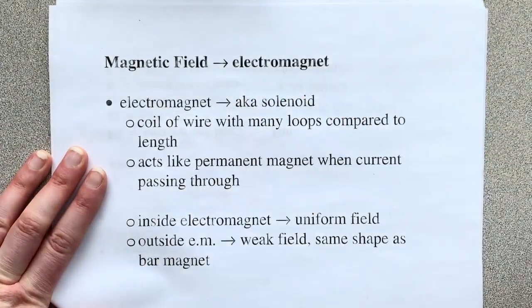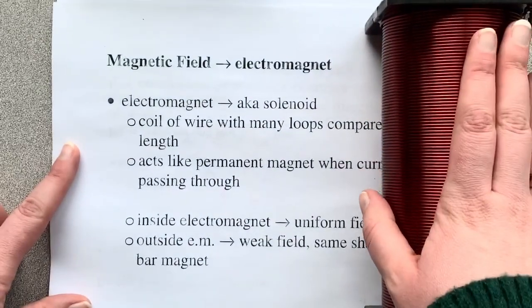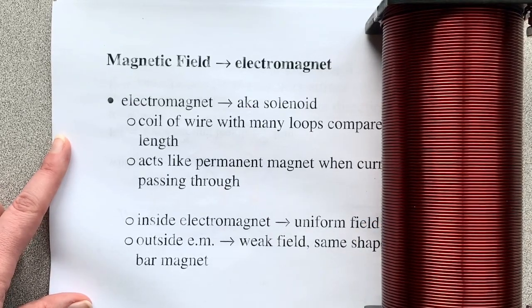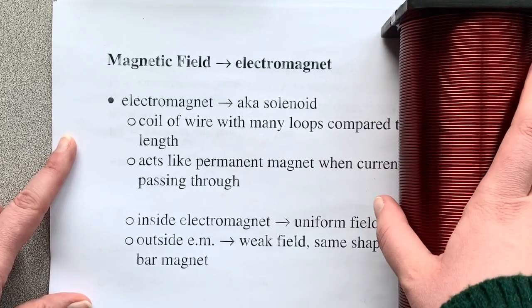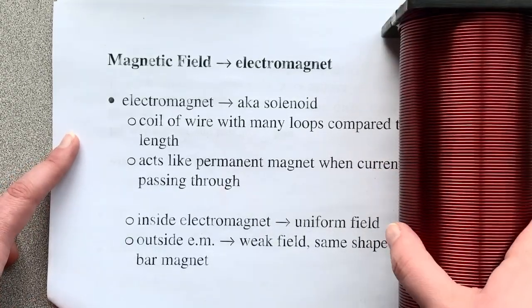I have to confuse you in multiple ways with this situation because we're also going to use the exact same sort of thing as our first hand rule, except now the fingers that curl are telling you which way the current is going and the thumb is telling you which way the magnetic field is going — aka which way the north pole is. This solenoid acts like a permanent magnet when it has a current passing through it. Outside it's a weak field, but inside it's a really strong, nice uniform field.